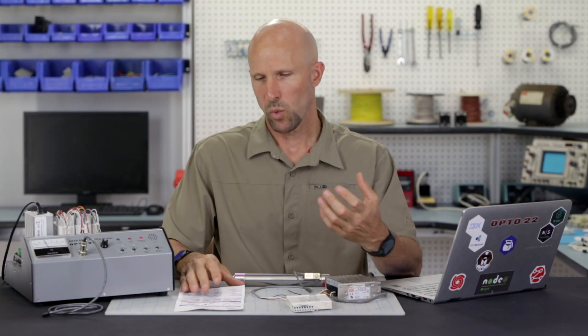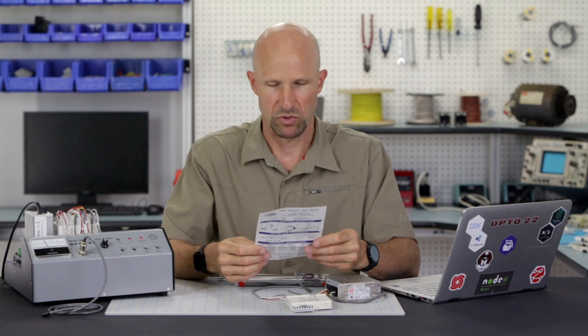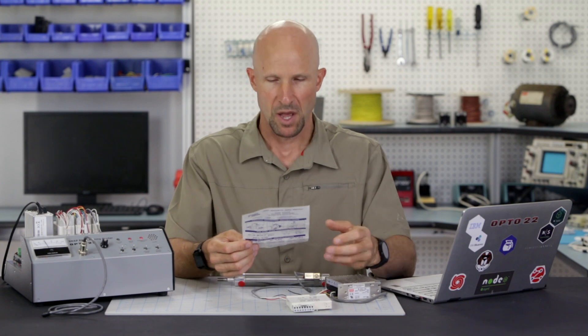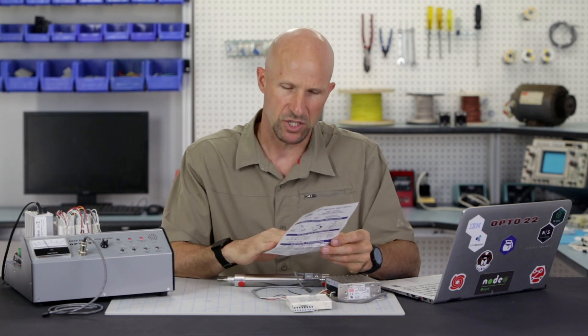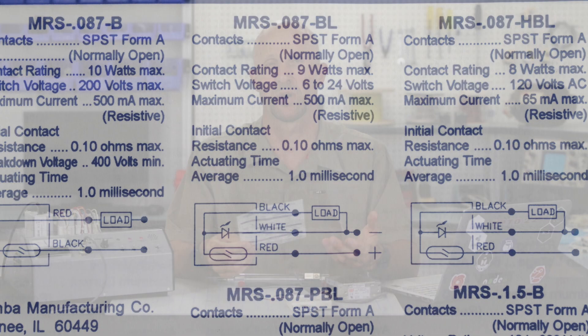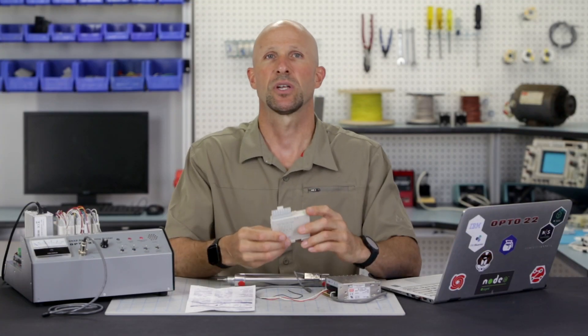Now, when it comes to wiring the digital input module, we need to take a look at the proximity sensor instructions. We need to know if we're wiring the sensor to the positive or negative rail of the power supply through the digital input module. Looking at the spec sheet, the circuit diagram shows that the load — in our case the digital input module — is wired into the negative or ground rail of the power supply. So let's grab a digital input module.